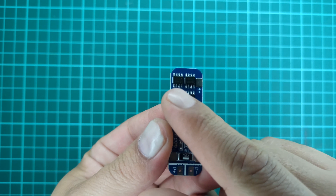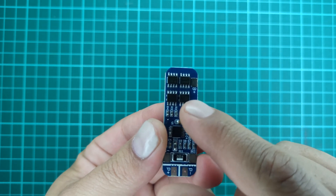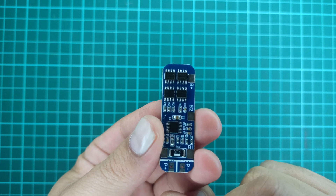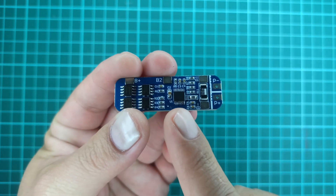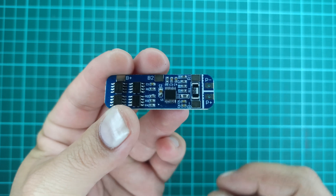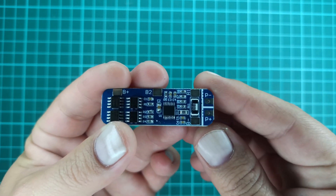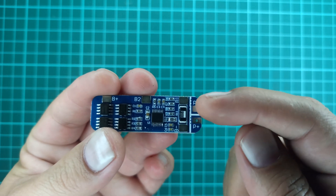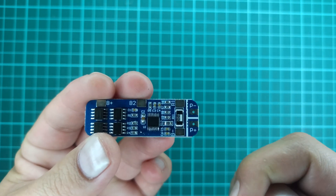These 4 MOSFETs on the PCB are there to allow high current depending on their specification, and the controller IC provides the necessary protection functions we discussed before. The rest of the components are just complementary components for the controller IC and the MOSFETs.